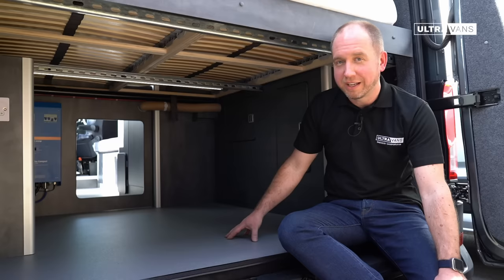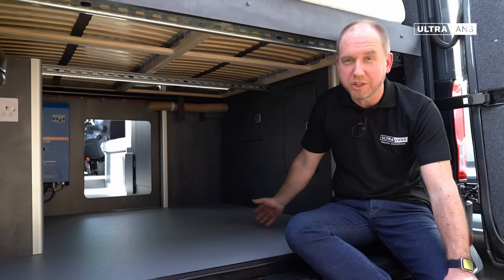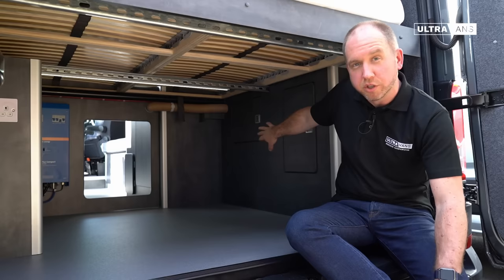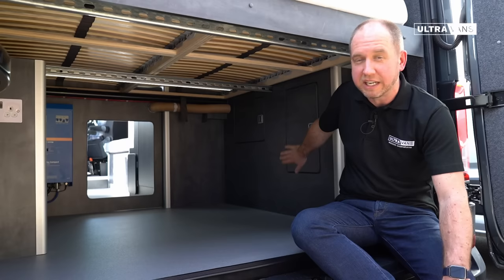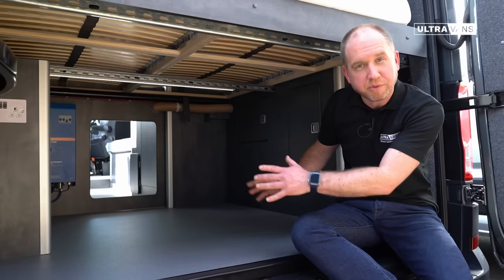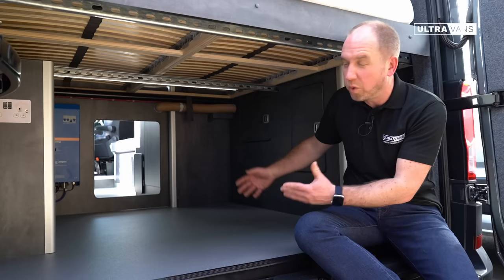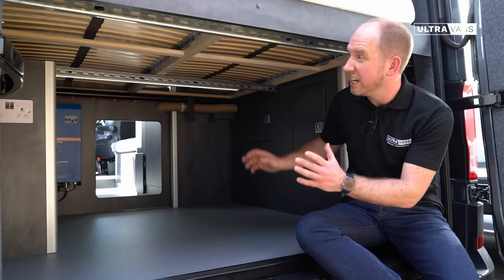Welcome to the engine room of the Ultravans layout — this houses all the components you need to keep your van running effectively, and on top of that it provides a huge storage space for anything you need on your travels. There's a locker on the left which is primarily the electrical controls locker. On the right we've got two further lockers — one deals with the water pump and filters, and one is a completely empty storage locker for hook-up cables, hose pipes and that kind of thing. The vehicle is also fitted with tie-down points. This area is to be used exactly as you see fit — it might be a bike with the wheel off, sports equipment, luggage, a gas barbecue and table and chairs — it's absolutely cavernous.